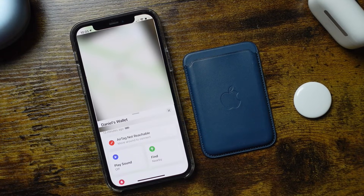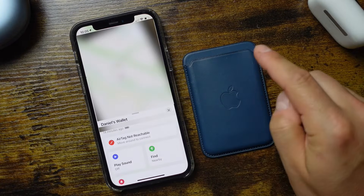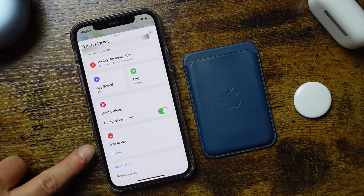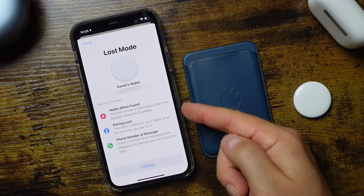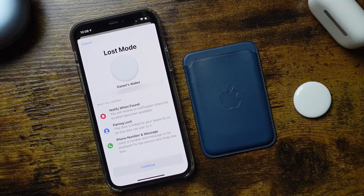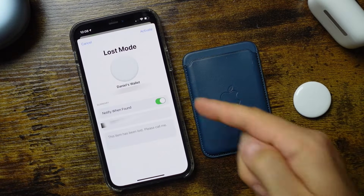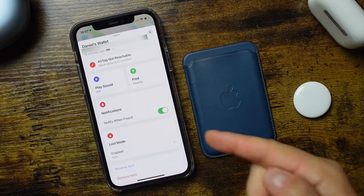You'd want to walk around wherever you think it may be to see if it's reachable. If it's not popping up, scroll up and you have notifications — make sure those are enabled. There's also a mode called lost mode. When you enable it, it notifies you when the tag is found, it's pairing locked so no one else can pair to it, and you can leave a phone number and a message for whoever finds the item. Enter your phone number, tap next, ensure notification when found is on, tap activate, and lost mode will show as enabled.